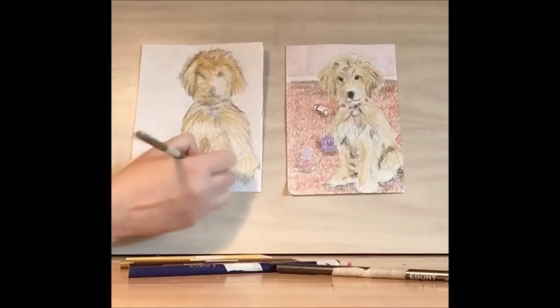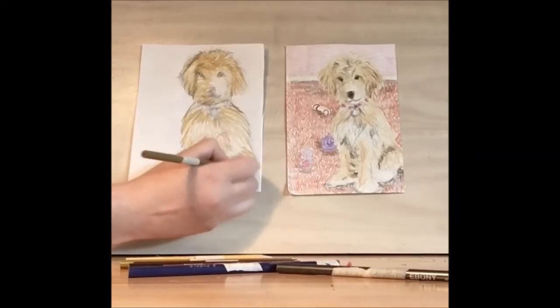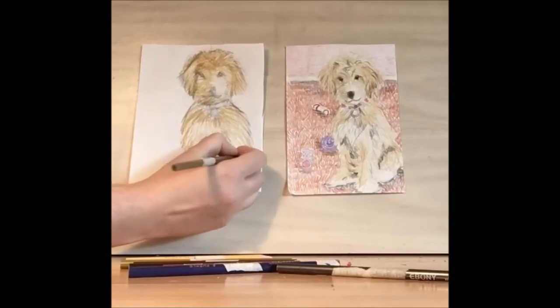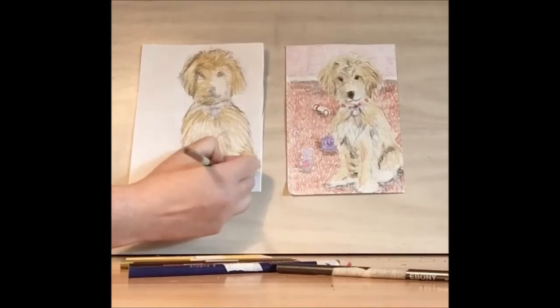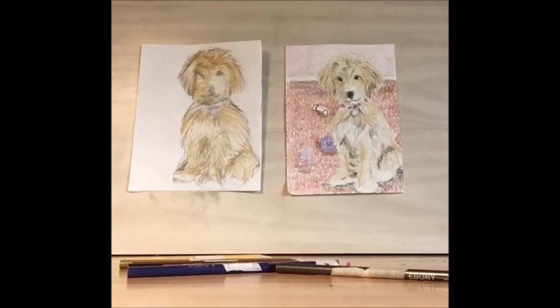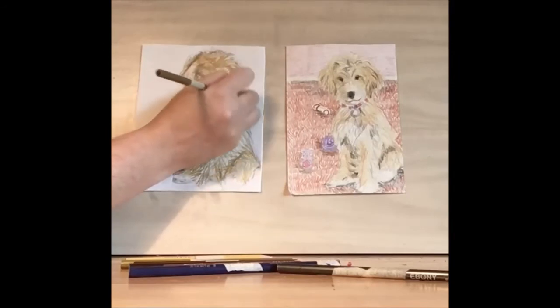We want to keep these long strokes even when we're working on the shadow. This is the opposite of when we blend — we want to see every line we're creating.